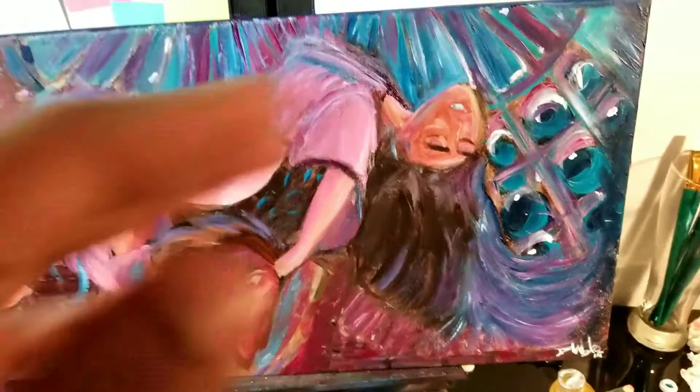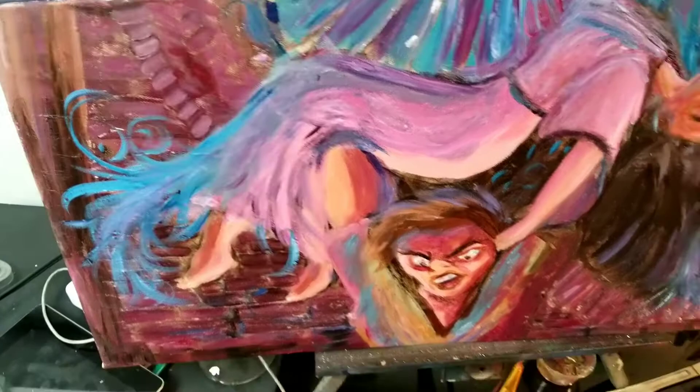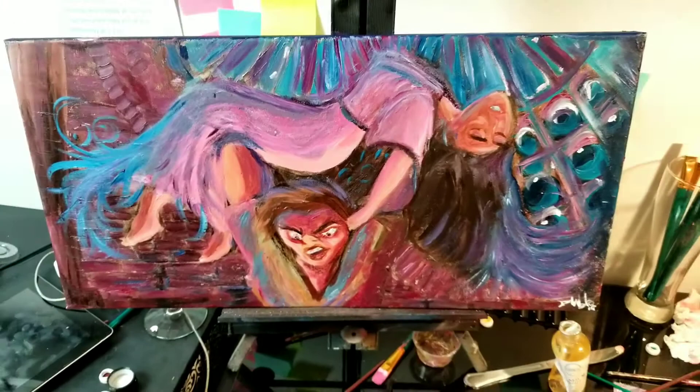But other than that, everyone loved it and everyone liked checking it out. So I just wanted to show you the finished piece from the stream so you guys get to see it all finished. Thanks for following me. Subscribe to my channel, check it out, drop a comment, let me know what you think.